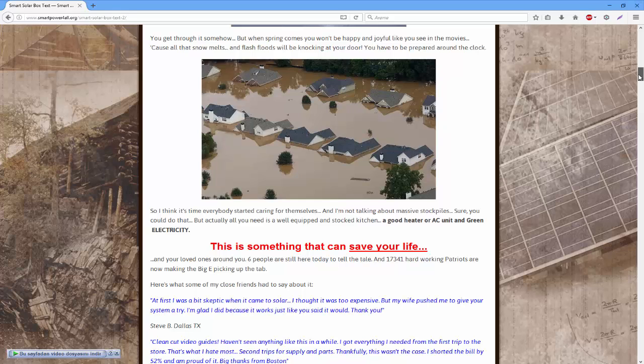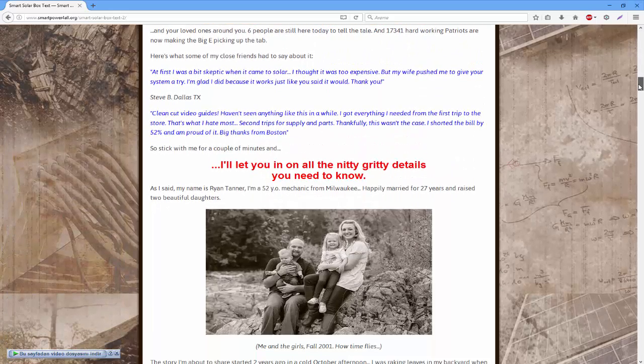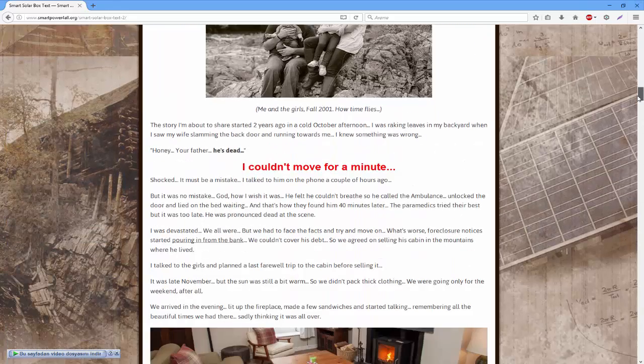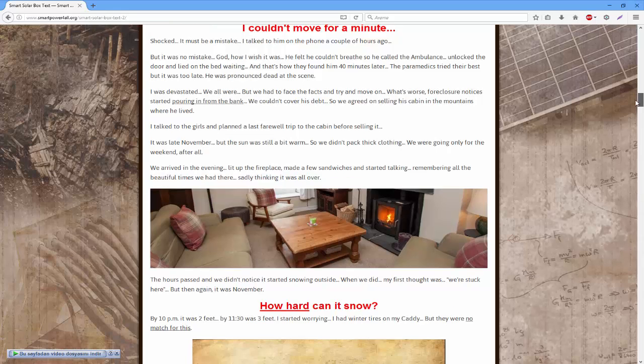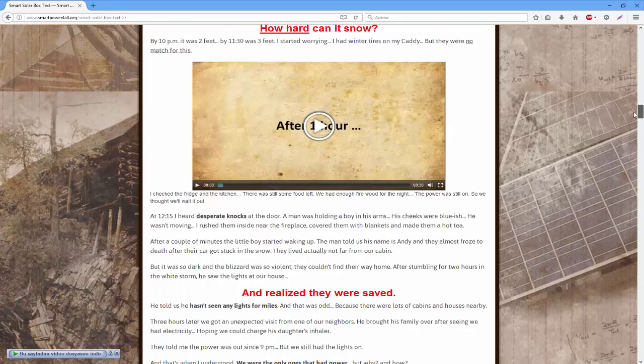The Smart Solar Box device is very light and portable, perfect for natural disasters. More than 17,341 happy families are already using Smart Solar Box, but every serious prepper who uses it won't brag about it — for some it's the fear factor. Most people think this is too complex to build, but the fact is Smart Solar Box is easy when you have the proper video instructions.